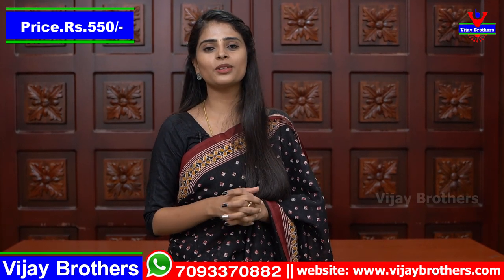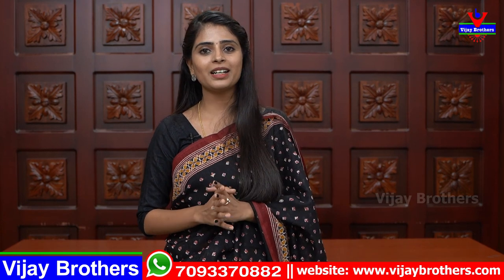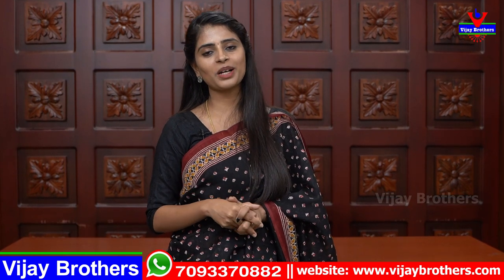If you wish to purchase, the website link is in the description below. Press the link to log in to the website and easily purchase. If there is any link problem, call our WhatsApp number and our team will help you. Mention in the comments what type of sarees you'd like to see. In the next episode, we will be there with such sarees. Until then, keep smiling, take care, bye bye.